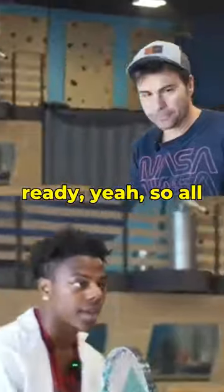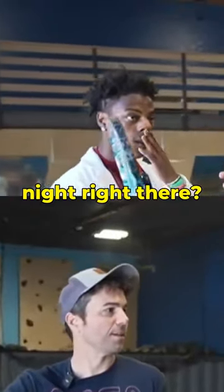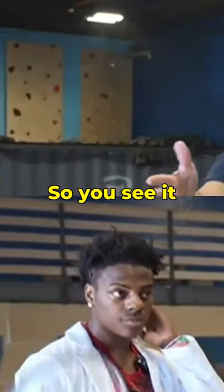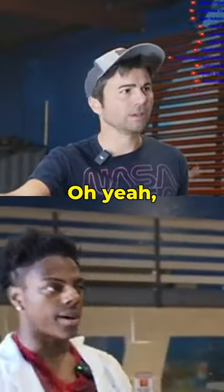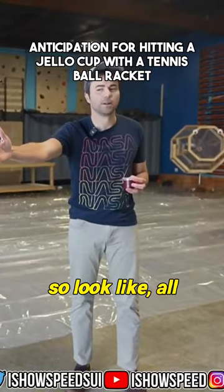That's my camera. All right, you ready? So all I got to do is this. How's our focus, Nate? Right there? Yeah, looking good. Should we come a little closer so you see it better? Stay right here, zoom in. Right here. So look, like all I got to do is this.